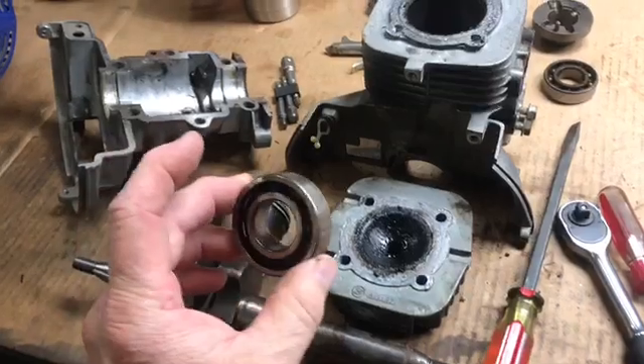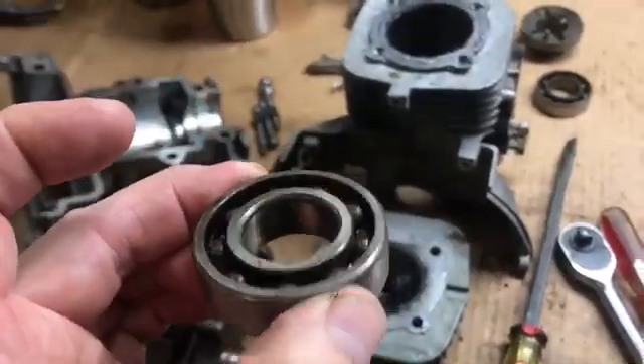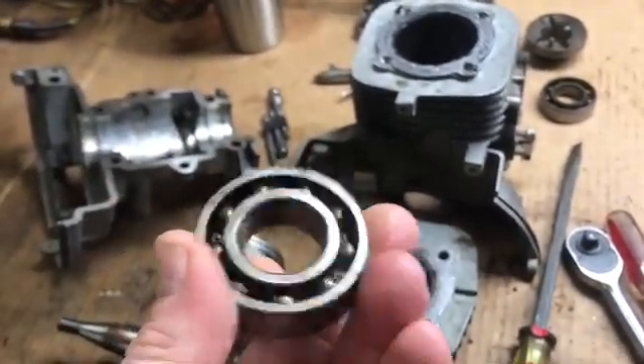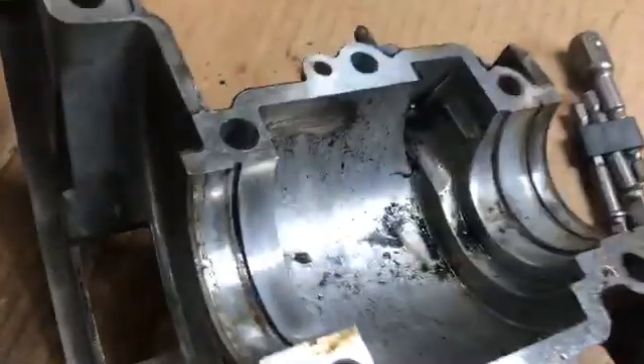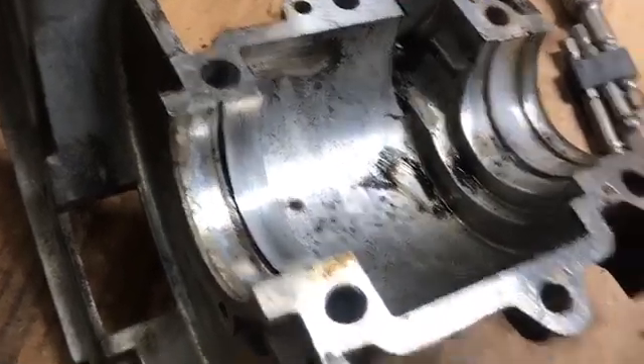It's all apart now. It's a good thing I had to take it apart because this bearing is seized up. I don't know if you can see the rusty looking stuff in there — for some reason it got moisture in there and seized the bearing up. The head's got carbon galore, and there's even some nasty, gritty stuff down inside the case.